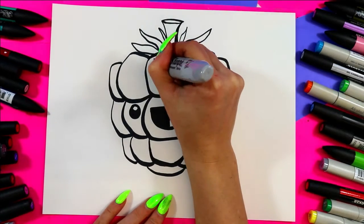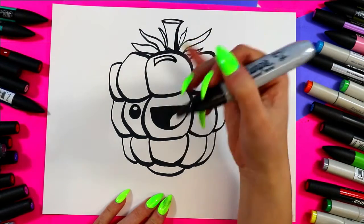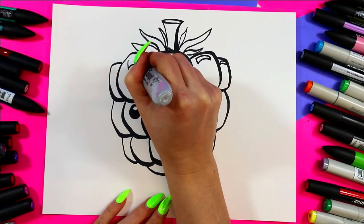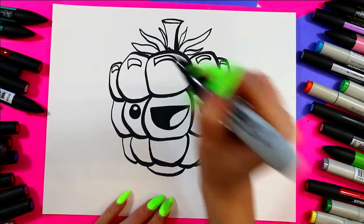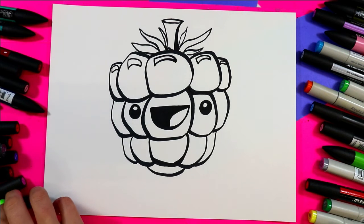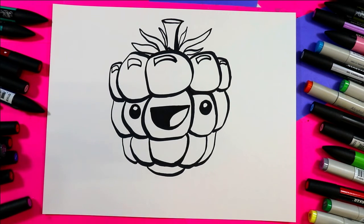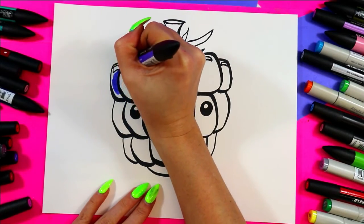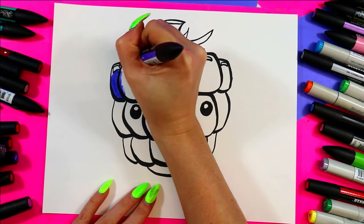Along the top of each of the top seeds we're going to draw a curving triangle for the shine of light — on the top row only. Now we're ready to add color, so grab a blackberry color. I'm going to do a purple — I don't have a perfect blackberry color.